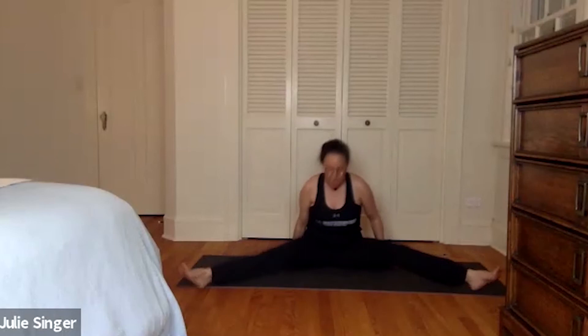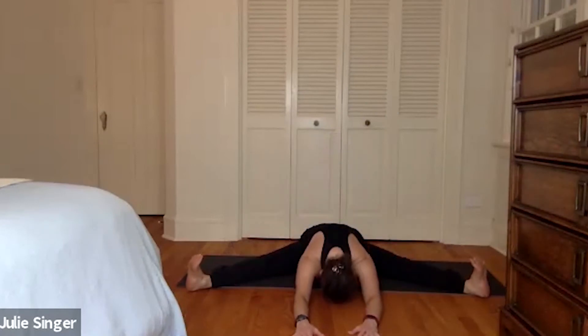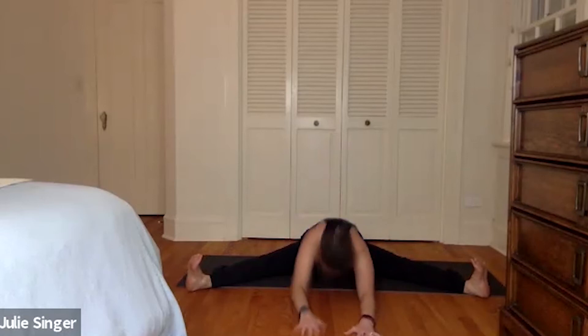We're going to come into our widest angle, staying down here on the floor. Our wide angle. Hands are back. We're going to walk our hands forward and see if that deepens the stretch. Or to the floor. To the feet. Or take a complete forward fold. Just stretch those inner thighs, wherever you feel the stretch. For three full breaths. Two. And one.